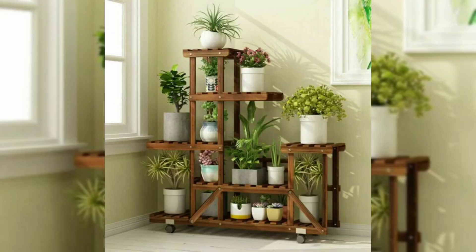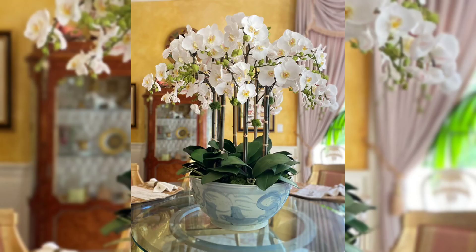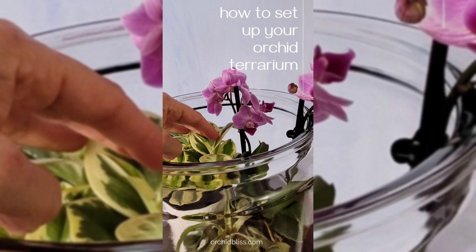Give your orchids a boost with plant stands. These come in different styles and materials and help your orchids stand out.